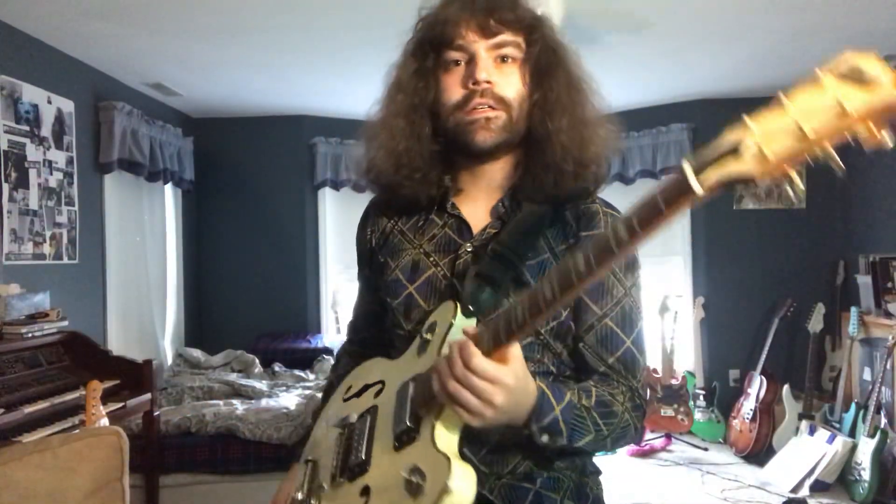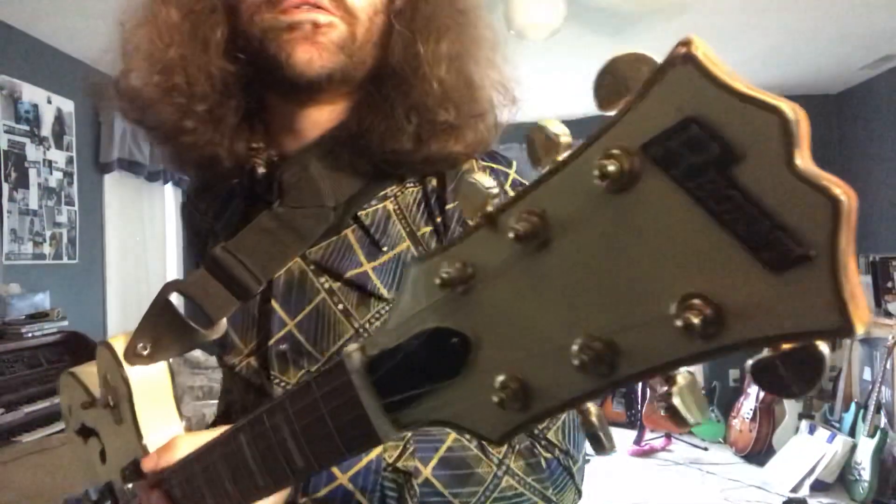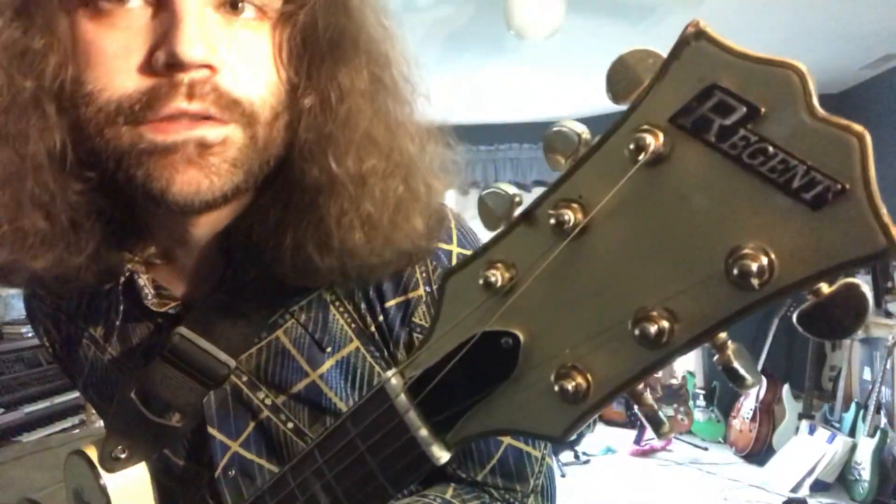Hello, I'm Justin, and I'm here today to review this Regent electric guitar.